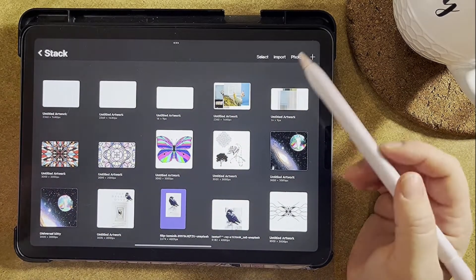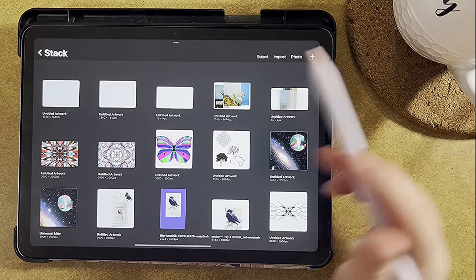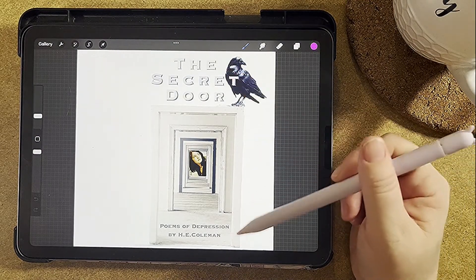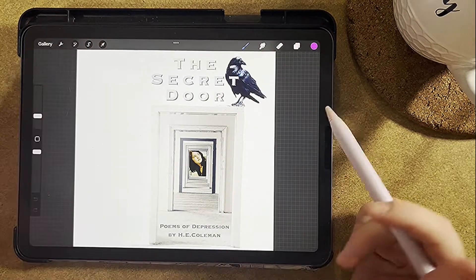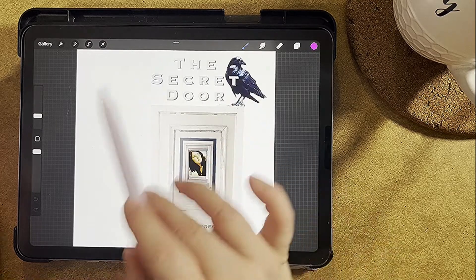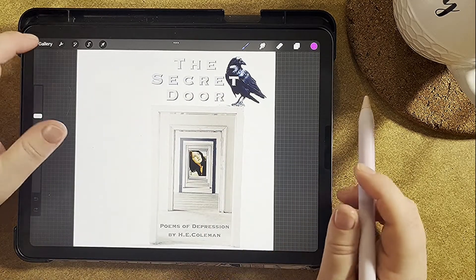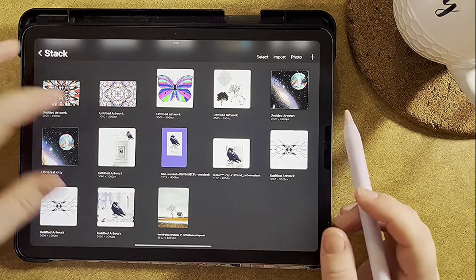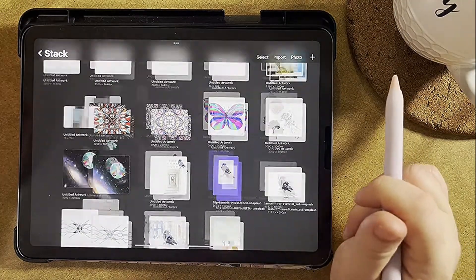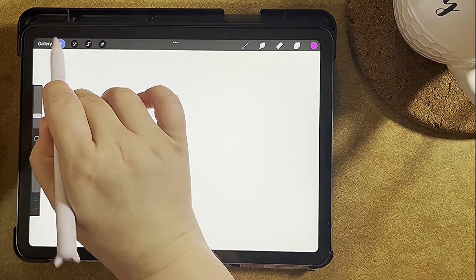For today we're going to talk about Procreate book covers because that is a very easy way to do it. Here is a book cover I made for my book on Amazon — it's called 'The Secret Door.' I just took a bunch of different pictures and put them together to make it look exactly how I wanted. This is only the front cover, and then I went into Amazon KDP to make the back cover. So what we're going to do today is make a canvas and only worry about the front cover, because you can make the back cover in Amazon KDP.